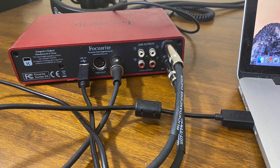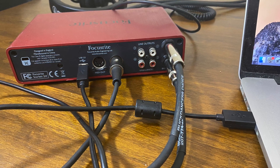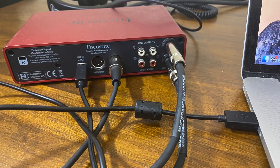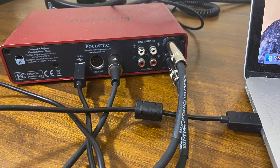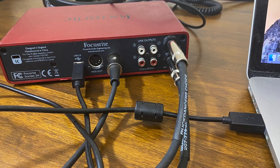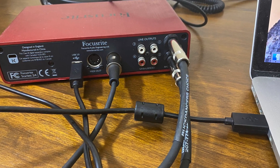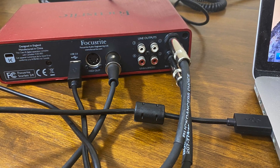This is the other end of the MIDI cable plugged into the audio interface's MIDI in port. To the left of the MIDI in is the USB cable, which connects to my laptop's USB port. This is the computer I host GarageBand on.